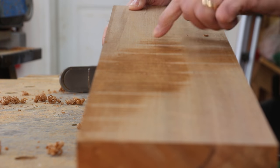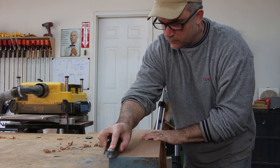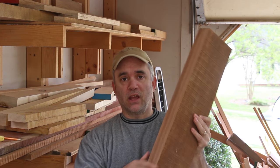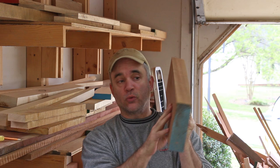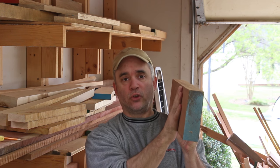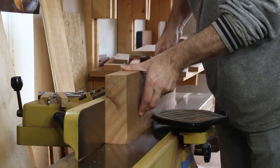I'm going to give this one more pass at the jointer, and then I'll repeat the same process with the hand plane. There's one more thing I like to do before I take a board over to the bandsaw to resaw, and that's to get one edge nice and square to one flat face. Now that I already have a flat face from the jointer, I'm going to square this edge to it, so that when I go to the bandsaw it will be much more stable against the fence.